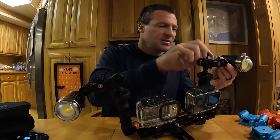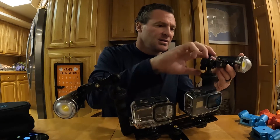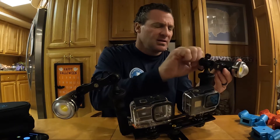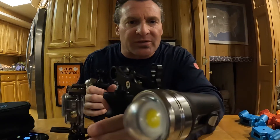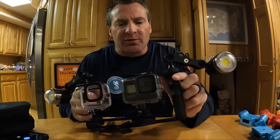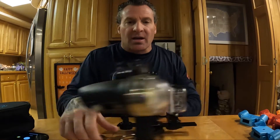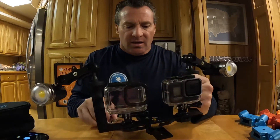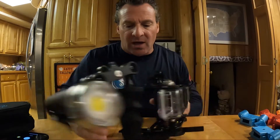Let's get these set up — we'll put this in line and turn it back slightly. The nice part about these adjustments is you can position them any way you find necessary with your camera. There's a nice little bolt snap attached, so when we're done with our camera rigging we can clip it to a D-ring and ascend without worry or fear of losing it.